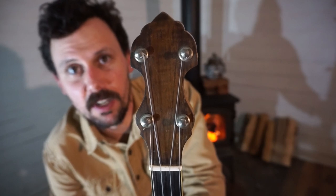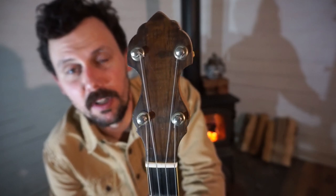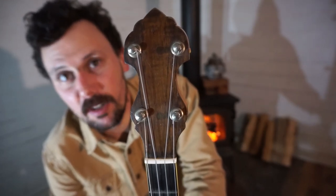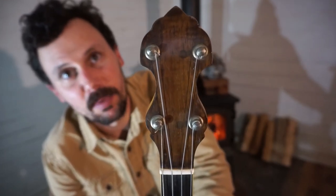Friends and neighbors, here we've got a really nice example of a — we'll call it a circa 1919 Vega Fairbanks Regent Banjo.